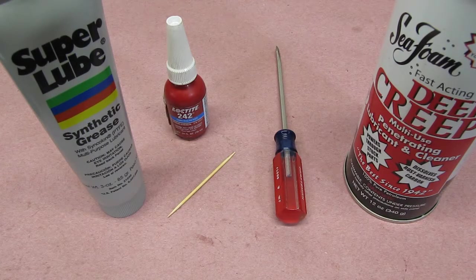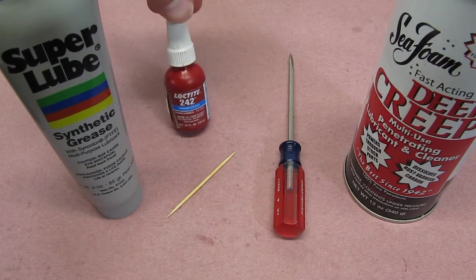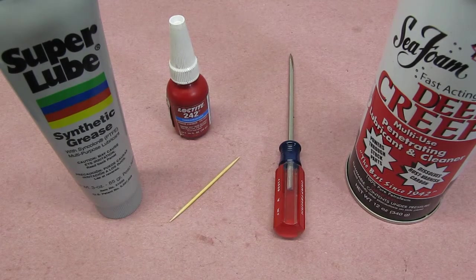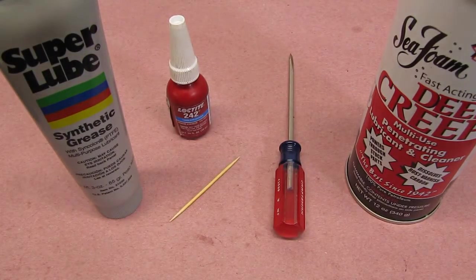Here are the items I'm going to use today. I'll put a link to them in the description below. If you purchase any of them through those links, it helps us out and we appreciate it. A small flat-bladed screwdriver, some super lube, Loctite Blue 242, a penetrating lubricant and cleaner, and toothpicks. Also I had to use different types of cleaner, something such as brake clean or, as I say later, an ultrasonic cleaner.